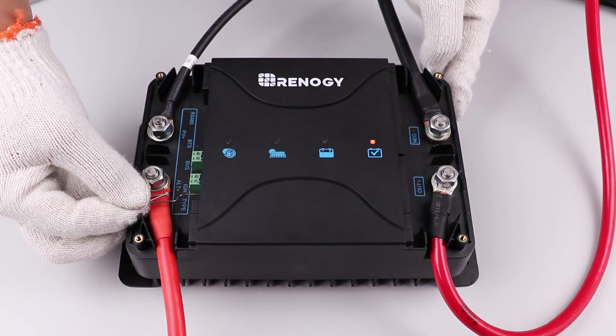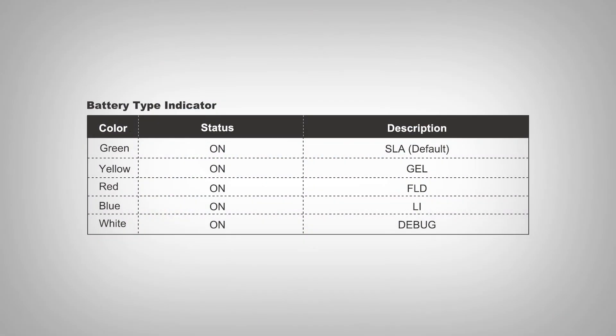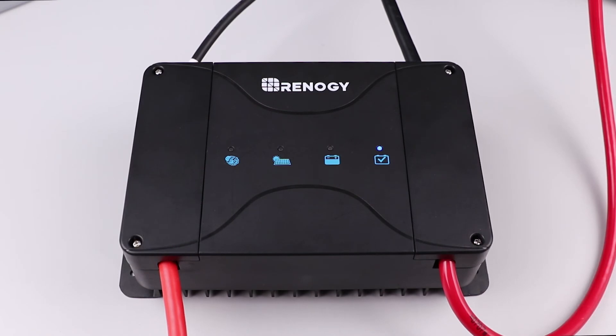For today's demonstration, we are using our 12 volt 100 amp hour lithium iron phosphate battery, so we will be choosing the corresponding lithium setting. Once the correct battery type is selected, the unit is now ready to start charging your batteries.